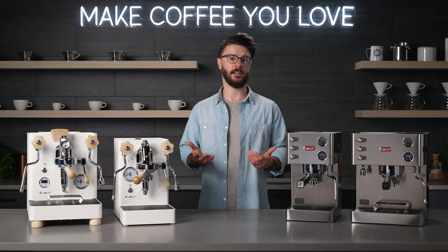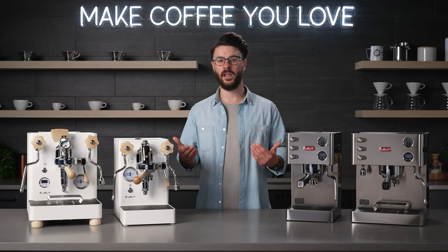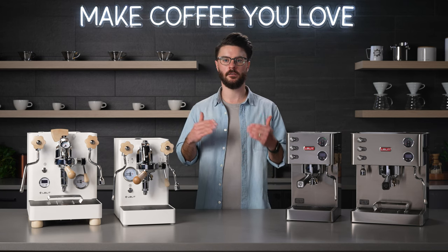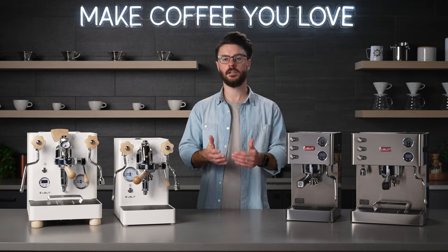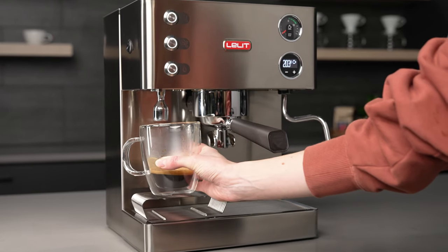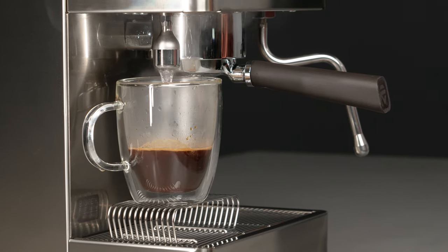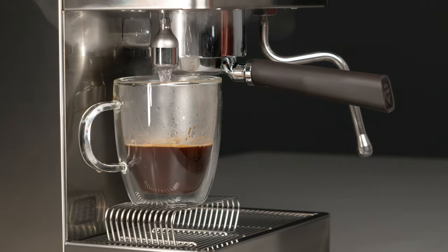A dual boiler like this is a good fit for a coffee drinker who likes a good amount of straight espresso but enjoys the occasional milk-based drink and doesn't want to wait for the machine to switch between heat settings. I drink a lot of straight espresso and Americanos but occasionally make a latte or cappuccino for friends — it's a really good fit for somebody with my needs.